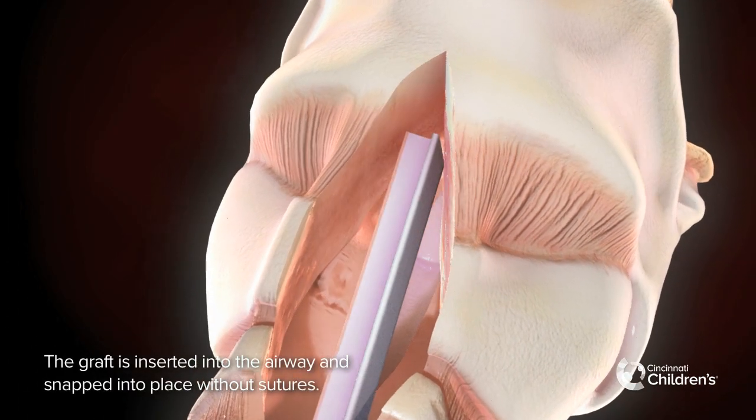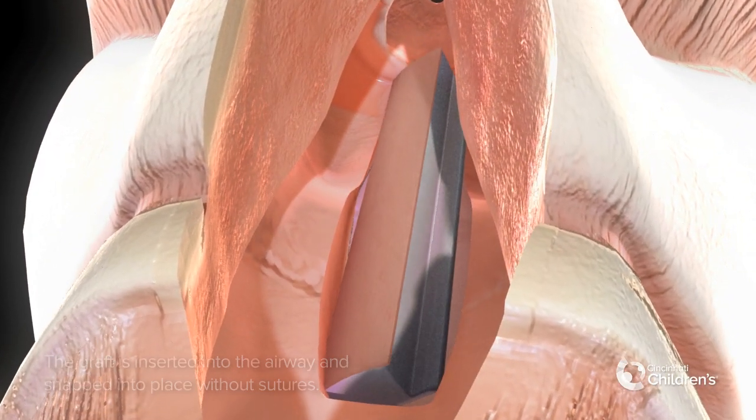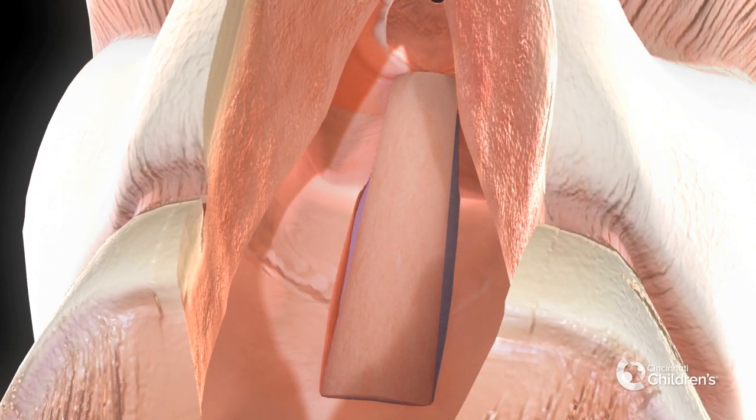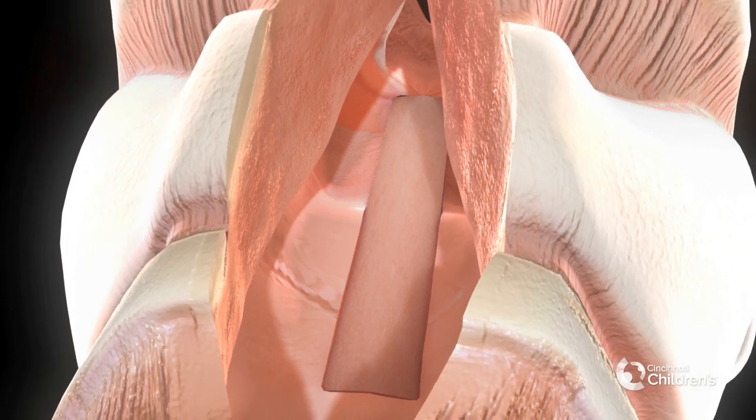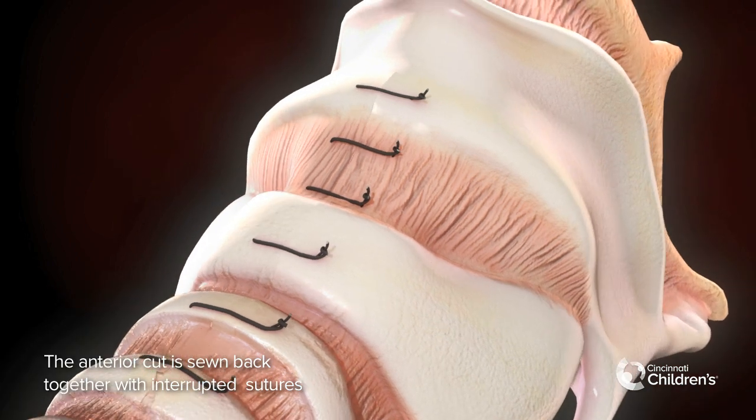The graft is inserted into the airway and snapped into place without sutures. The anterior cut is sewn back together with interrupted sutures.